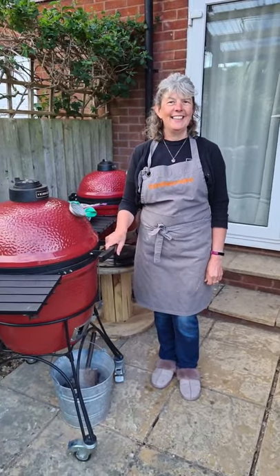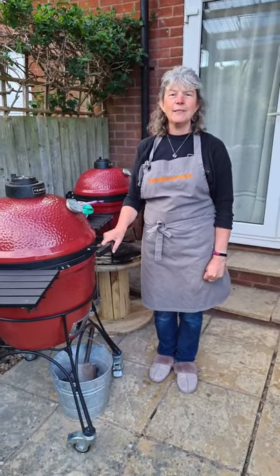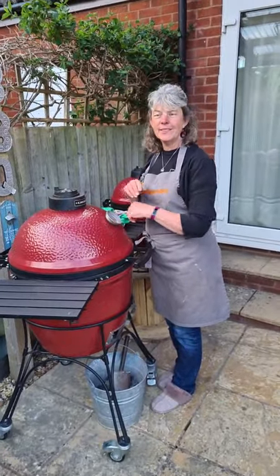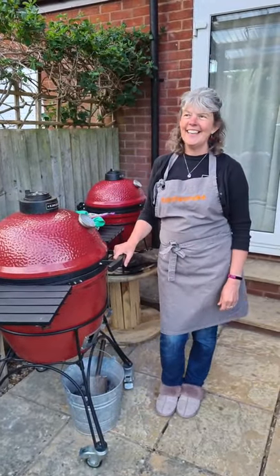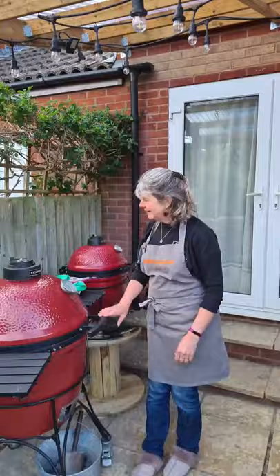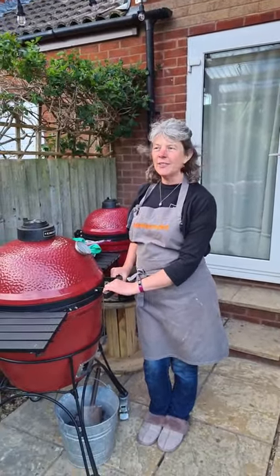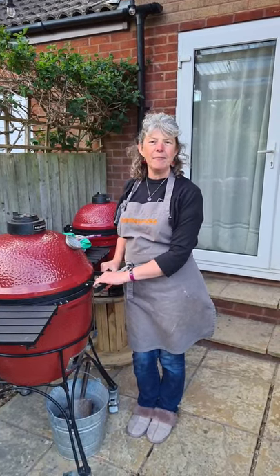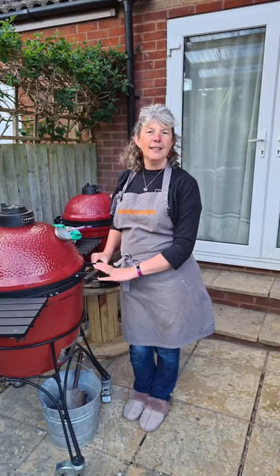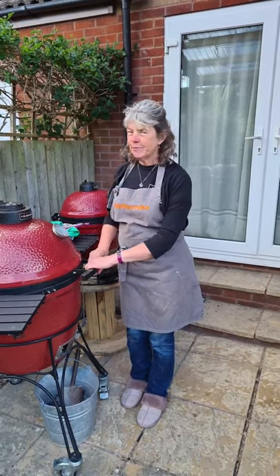Good evening everyone. Another dry day down here in Exmouth in Devon. It's cold though, but hopefully the warmth of my Joe is going to keep me warm tonight. Luckily I've got my shelter for my red ceramics, so that's all good. Those of you who haven't joined me before, I'm Sue Stoneman and I live in Devon. I'm a home cook, but I love to cook outside on my barbecues. My Kamado Joe's are my favourite.